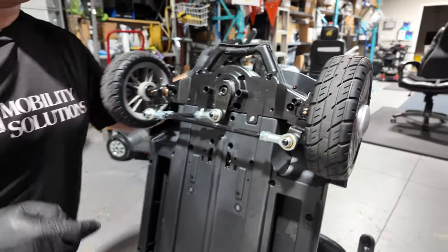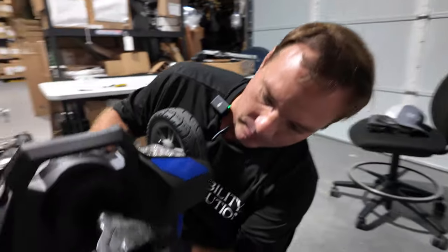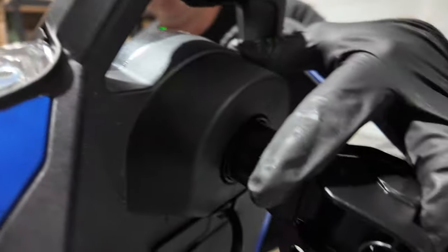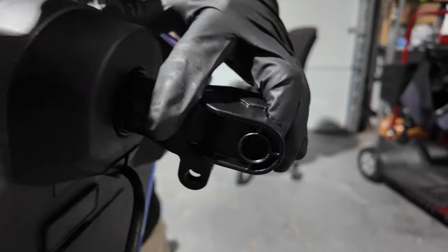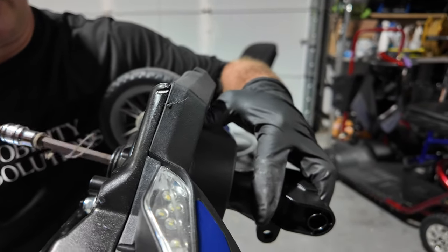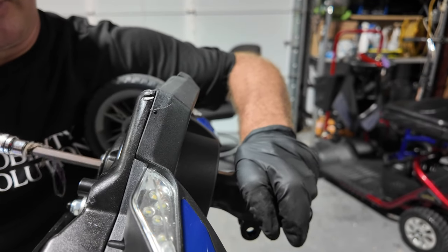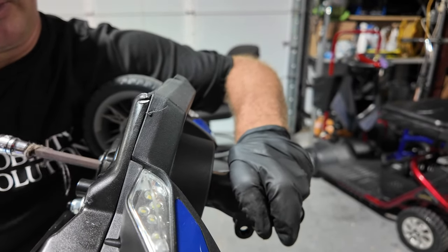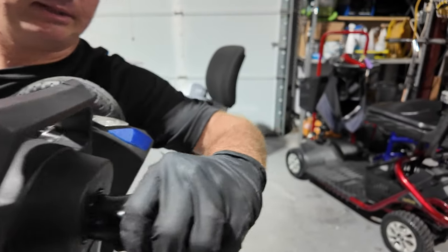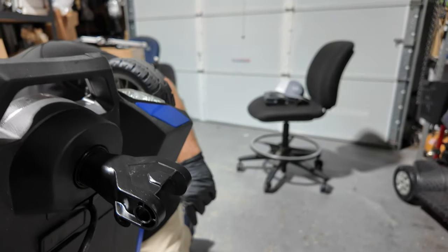So you'll just take this, bring this back here, and then just screw this back down. All right — see, that's not loose anymore. Back down, all right.